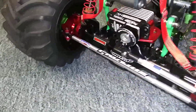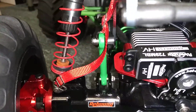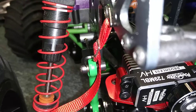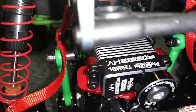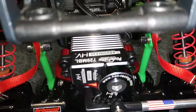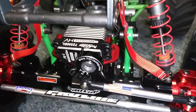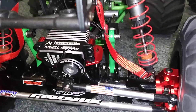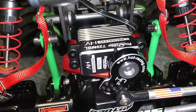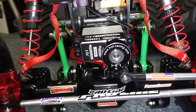For the front it's a Power Hobby brushless servo, high voltage, high speed, and again the Hot Racing heavy duty servo saver.